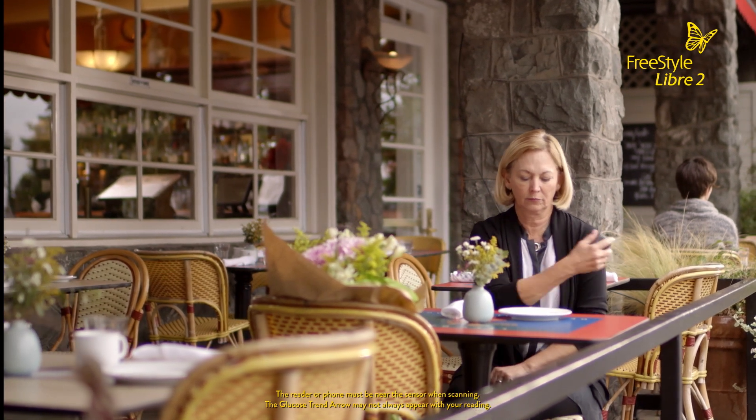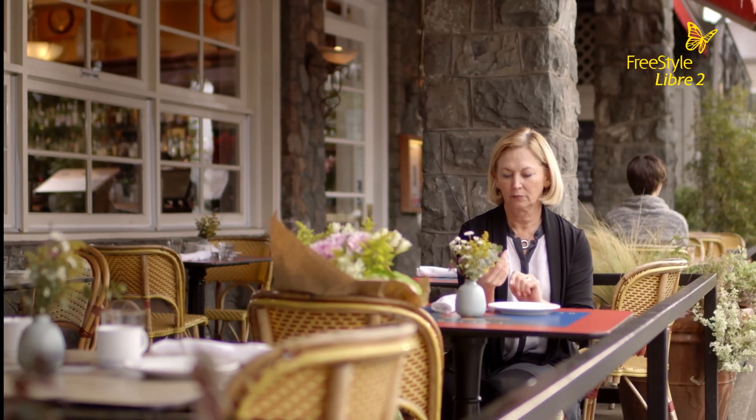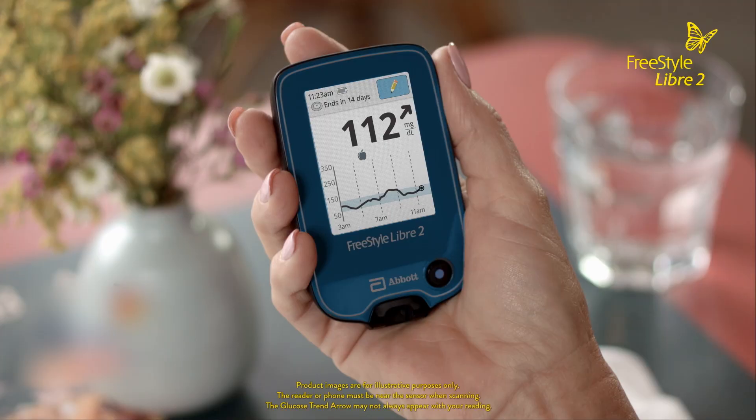Hold the reader near the sensor to scan it. It can scan right through your clothes. When you scan, the reader displays your current glucose reading and a glucose trend arrow, which tells you the direction your glucose is going and how quickly or slowly it's changing.